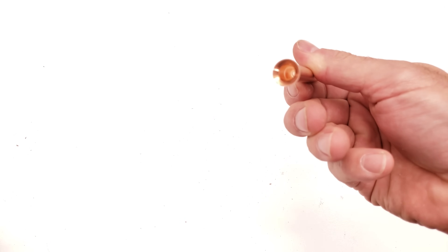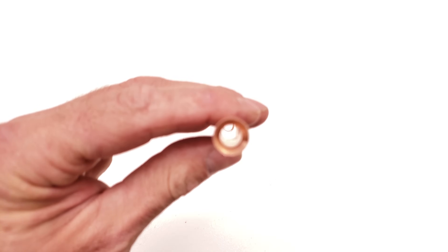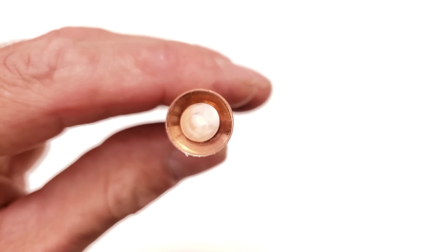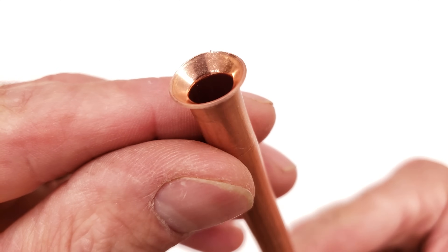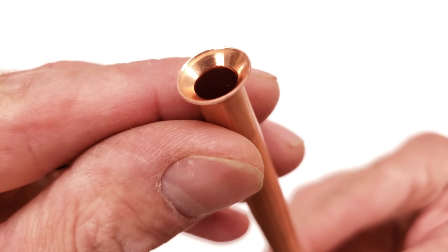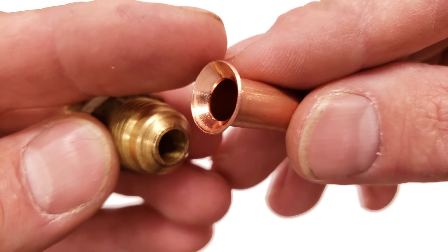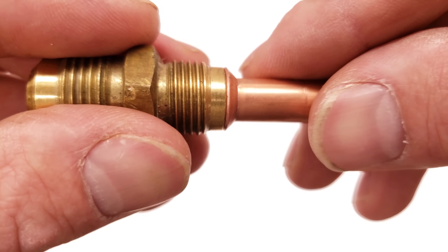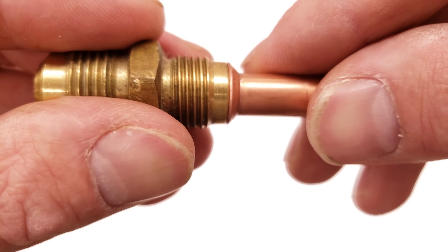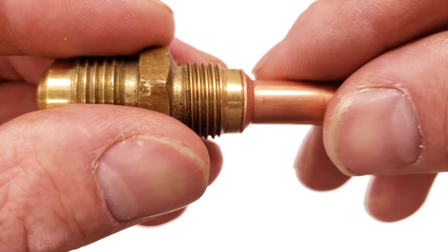There's our copper tube flare. Let me magnify the camera so you can see it — it's very, very smooth. That's going to be a fantastic flare joint. Not only does it need to be smooth, but you need to make it at the right depth. It needs to cover the entire flare adapter in order to make a good seal. If it's too small it's just not going to seal properly, and that's the whole point of having the depth guide on the tool.